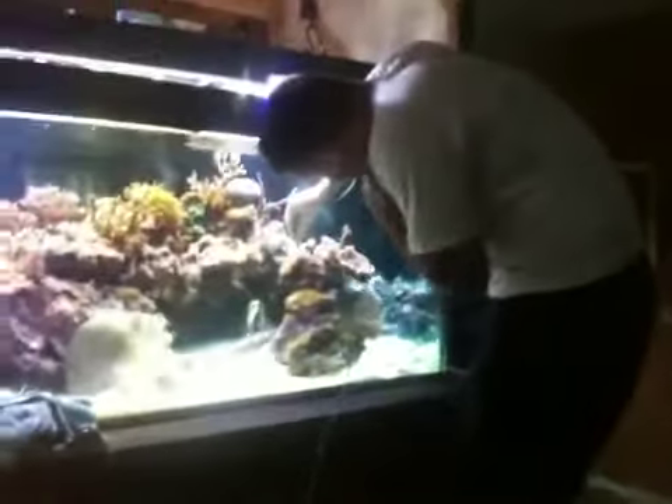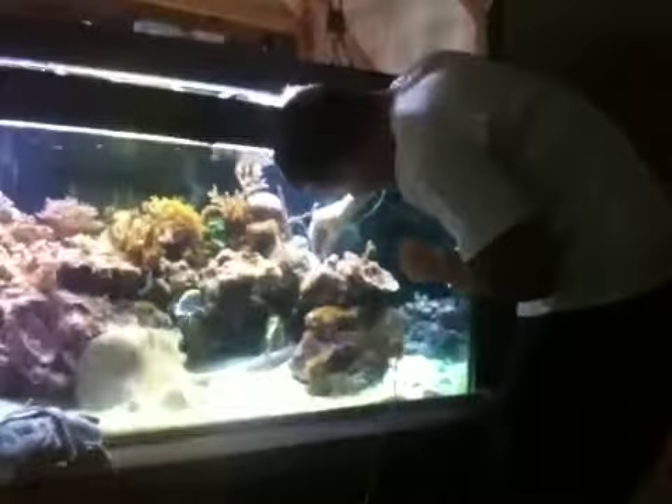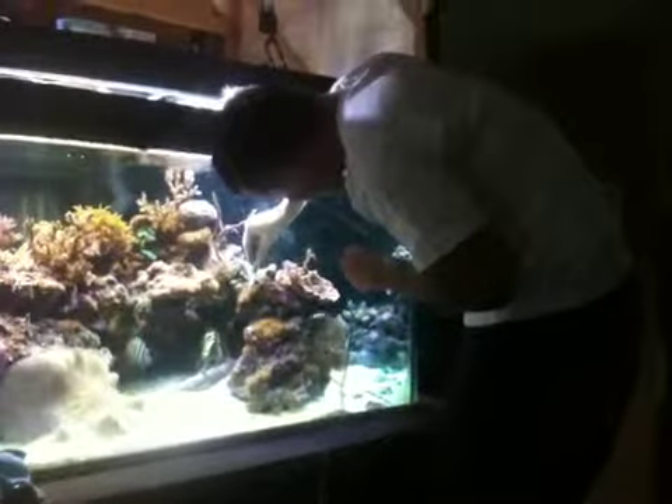I'm standing on a rubber — well, hard plastic stool. But it does appear to be working, and I'm not being shocked.